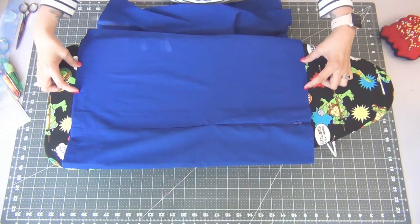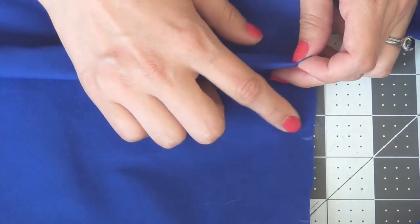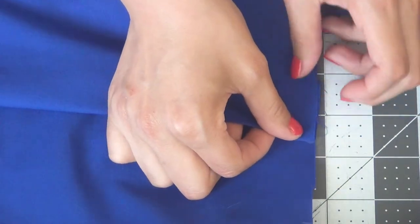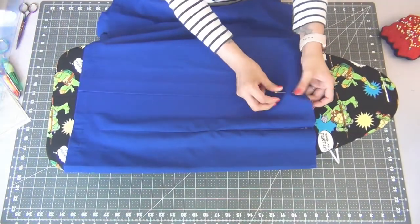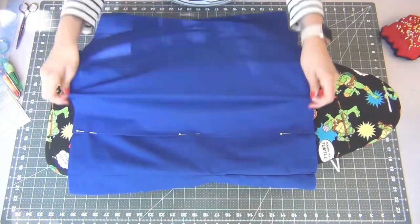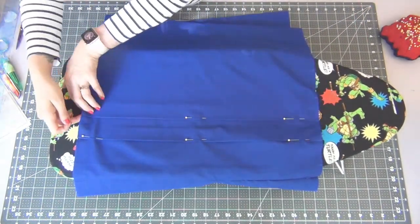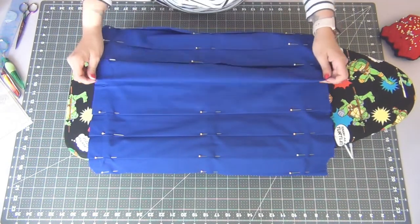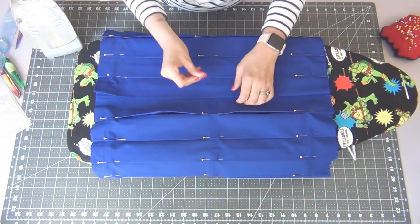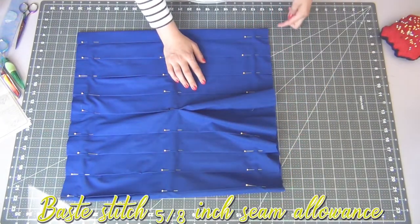The next step is making the pleats. Starting with the pleat before the zipper closest to you, fold the fabric on the first mark and match it up with the second mark. Iron it down and pin in place. Move on to the next two marks and do the same, folding the fabric at the first mark and meeting it with the second, ironing and pinning. Do this all the way around. For the last pleat, fold it over the zipper, ironing down the bottom half and pinning. Open up the zipper and base stitch 5/8 inches all the way along the top.